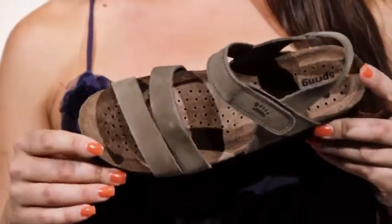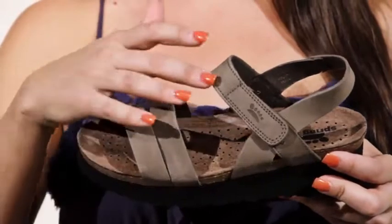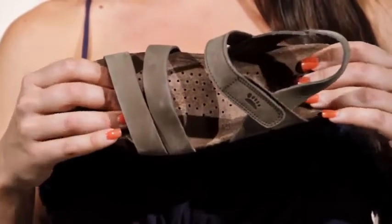The Skye is constructed of the finest quality leather. The straps are adjustable for a custom fit, and the footbed, made of cork and latex, is anatomically correct for ultimate comfort.